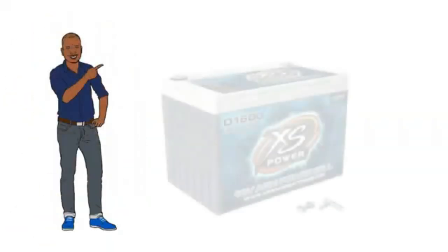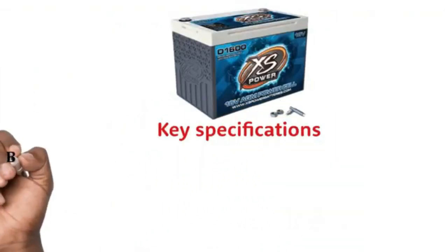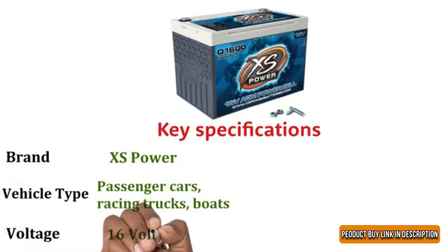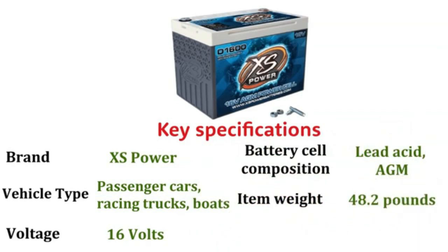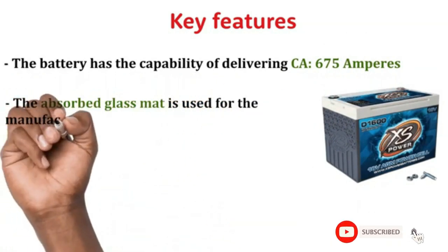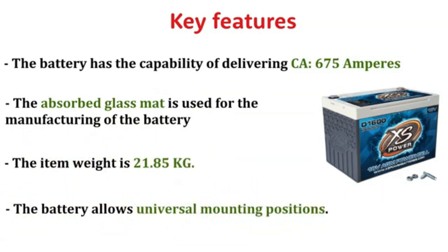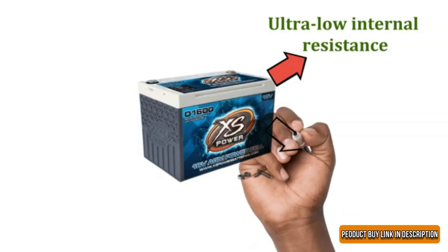Number 4: XS Power D1000-616V Battery. Key Specifications — Brand: XS Power. Vehicle Type: Passenger Cars, Racing Trucks, Boats. Voltage: 16V. Battery Cell Composition: Lead Acid AGM. Item Weight: 48.2 lb. Terminals: Stud Terminals. Key Features: The battery delivers CA 675 Amperes. The absorbed glass mat is used in manufacturing. The item weight is 21.85 kg. The battery allows universal mounting positions and is designed to provide ultra-low internal resistance. With the perfect dimensions, the battery can be mounted in any position except upside down.